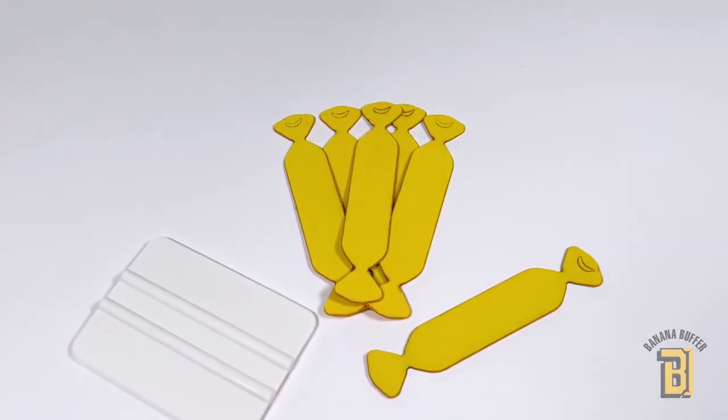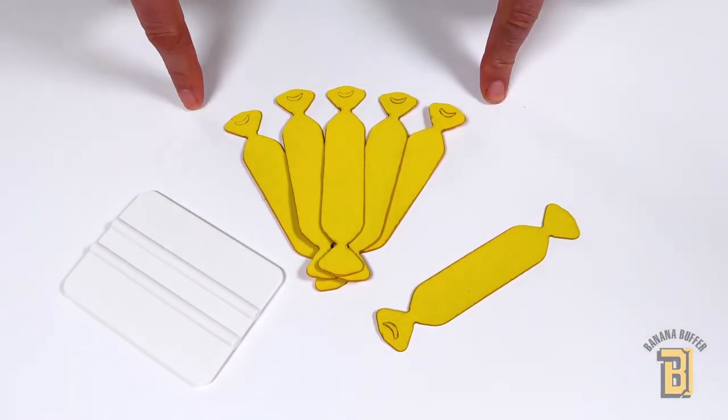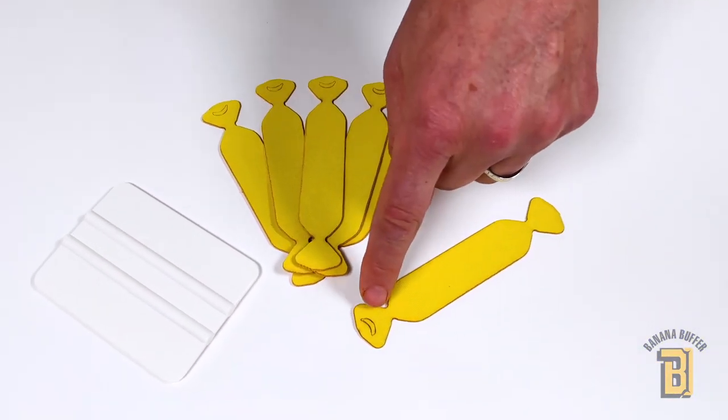Banana buffers are premium squeegee buffers. They come 10 to a pack, fit standard size squeegees, and even have the banana shape on one wing.